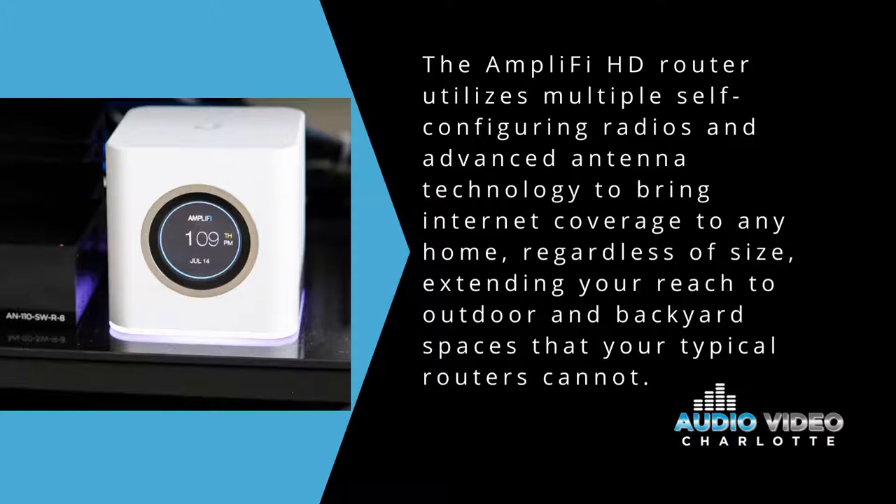So how does it work? The Amplify HD router utilizes multiple self-configuring radios and advanced antenna technology to bring internet coverage to any home, regardless of the size, and extending your reach to outdoor and backyard spaces where your typical routers cannot reach.